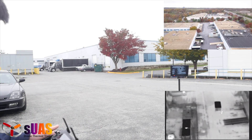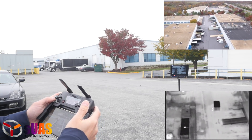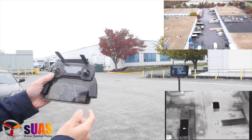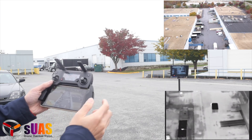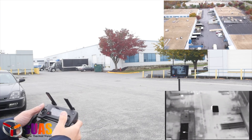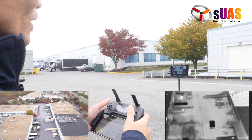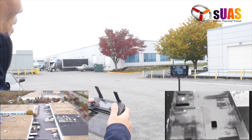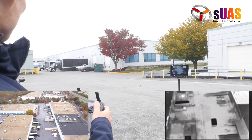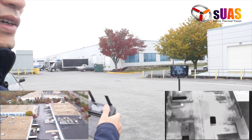We're near a no-fly zone so we're going to stop there at 125 meters away from me at an altitude of 42 meters. As you can see, the thermal signal is still good. It's a Boson 320, and you can see somebody walking underneath. So let's fly in another direction and see how far we can go.